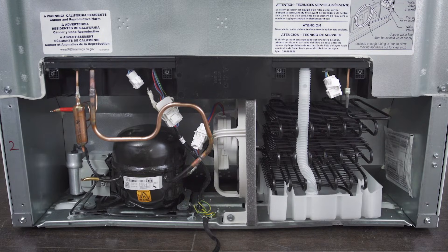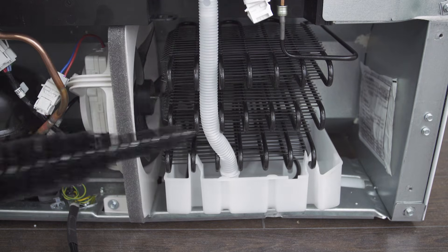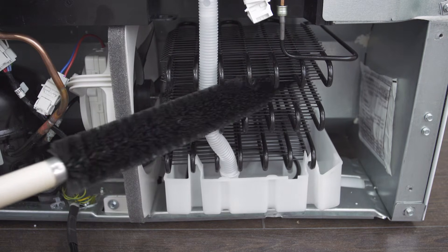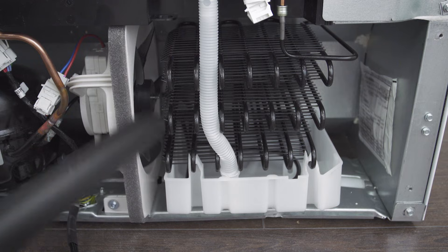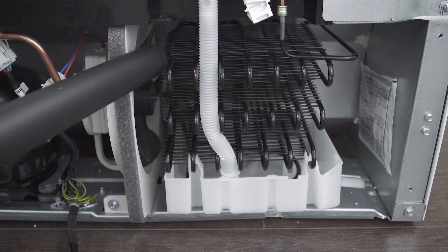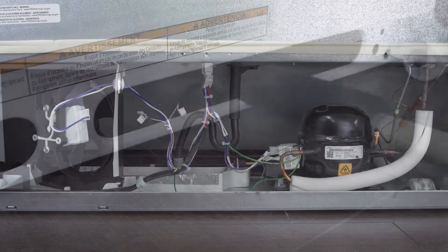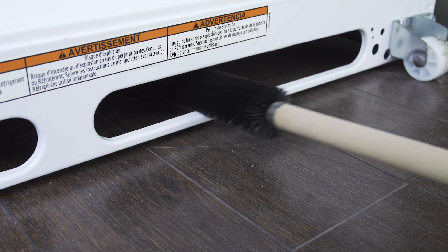To ensure proper air flow, it's best to clean the fan and condenser coils. In most models, you can access the coils through the back. Using a vacuum or brush, clean any dust or dirt from the coils. In some cases, the coils are located under the fridge, so you might need to remove the kick plate.